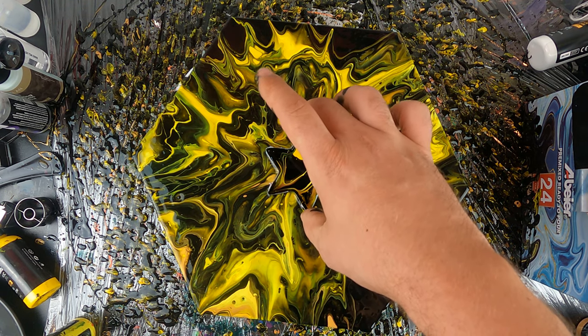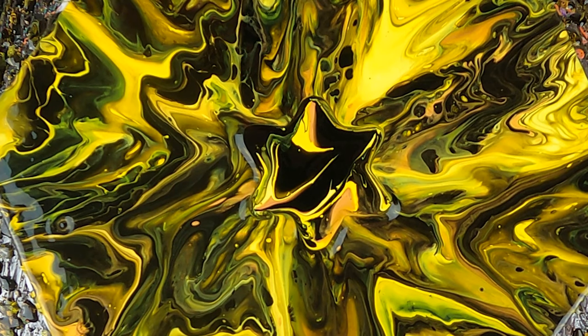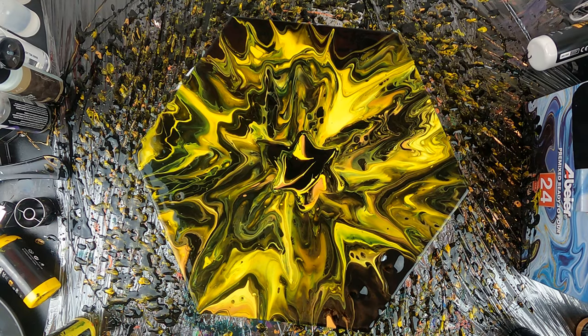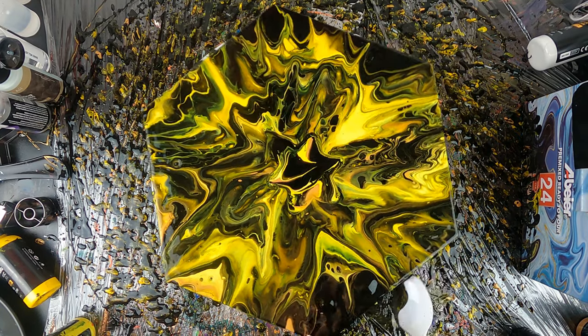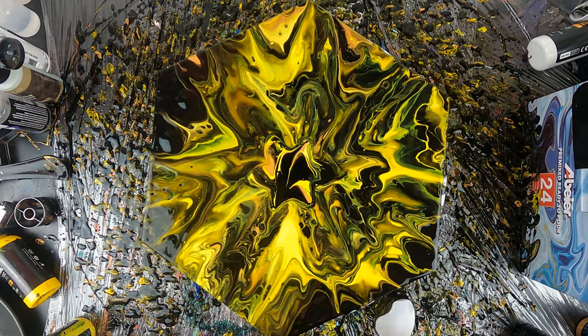Now I'm gonna gently lift the cookie cutter and as you can see the star shape stays there. I'm simply gonna use the spoon to cover all the edges and make sure that there are no empty spaces anywhere on the canvas.